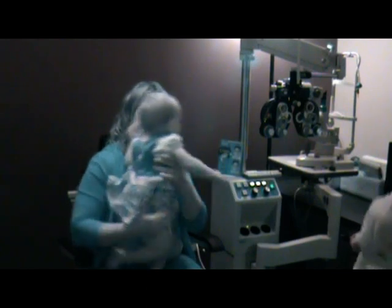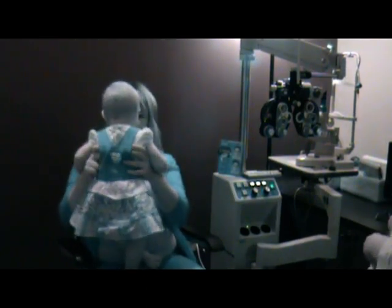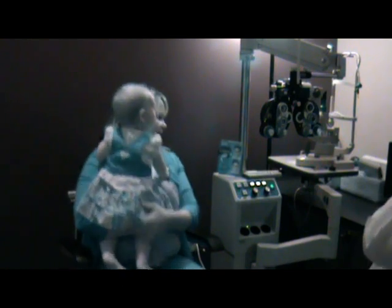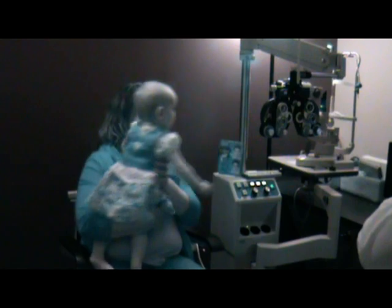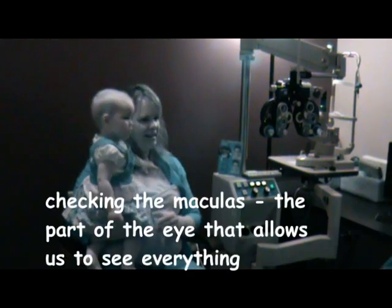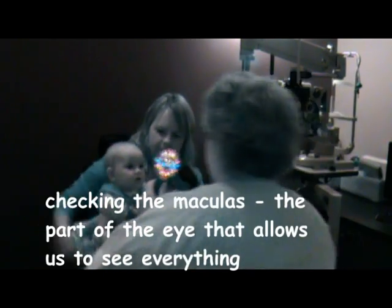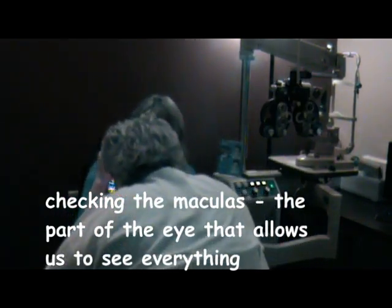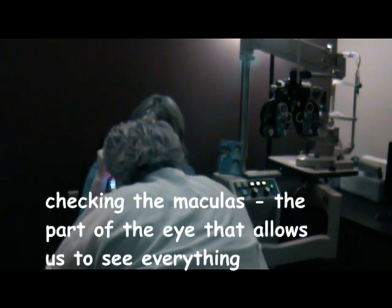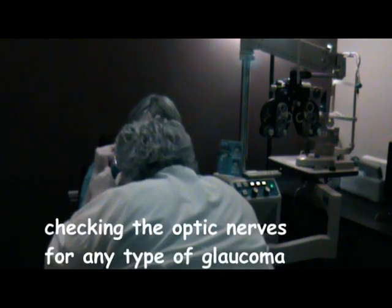I'm going to try one more thing because right now she looks awesome — there's no diseases at all, there's no prescription problems, she's totally normal for 10 months. So this last one is a little trickier because I have to come up here and shine this right there, high in there. I'm looking all the way inside her little eye and checking to see if there's any kind of glaucoma in here.